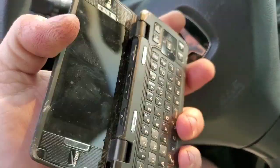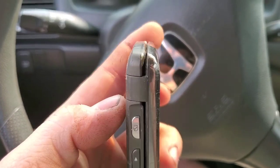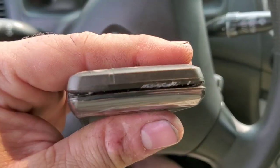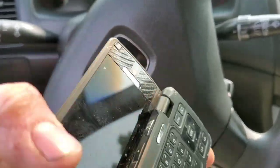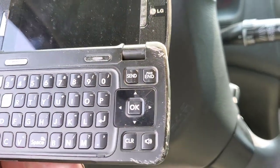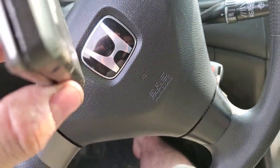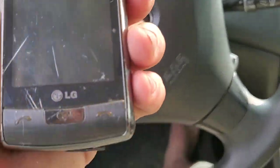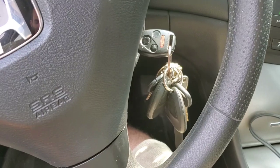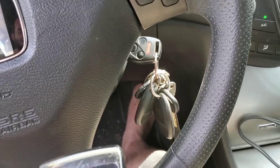It doesn't want to stay turned on, as you can see. Corners look good. There are some scratches on the inside as well, which is pretty crazy — you can see right there. I don't see where it initially hit; I think it hit on the front, truthfully. So let's go for it again — let's pull the battery out and put it back in, maybe reset the phone and see if that lets it turn back on.